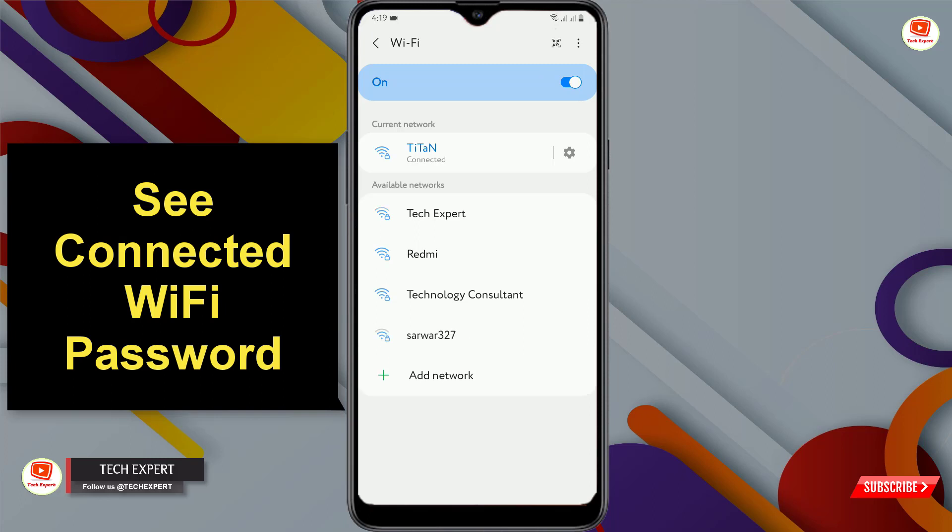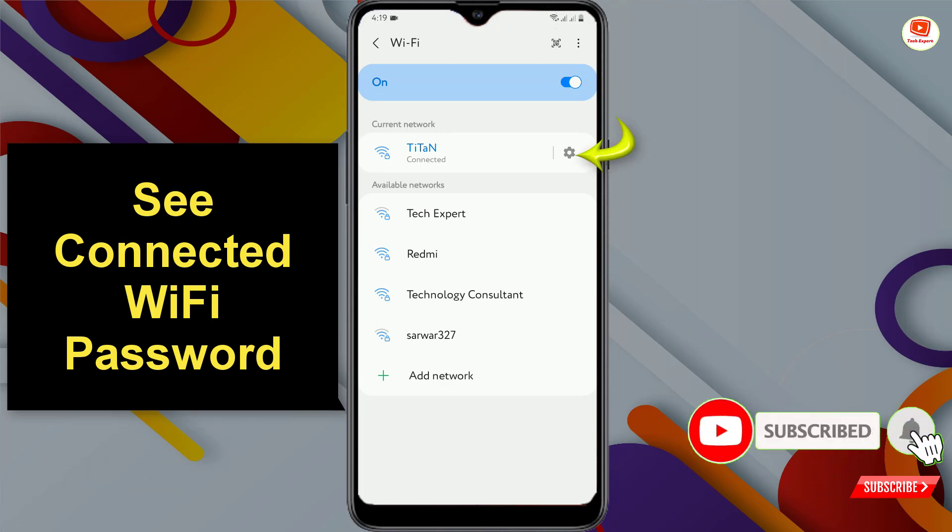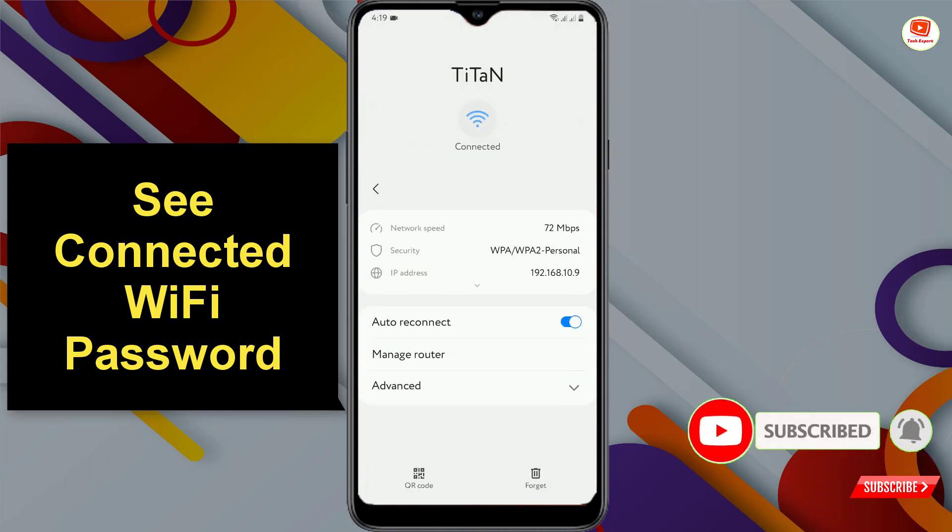For this, you have to go to your Wi-Fi settings and then click on the settings icon. You will land on a page where in the bottom left side you will see a QR code option — tap on it.